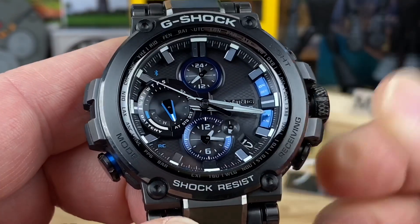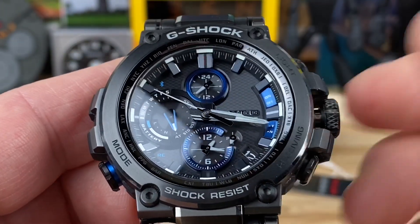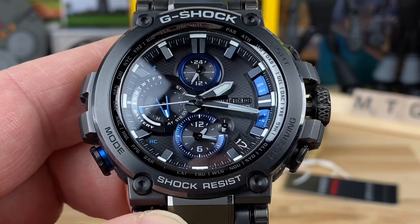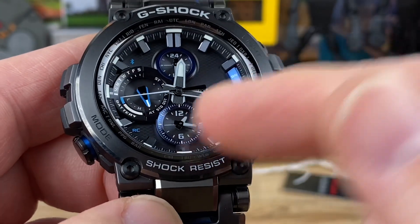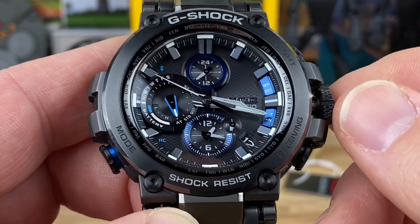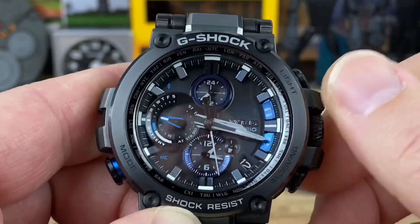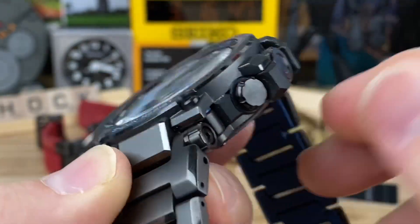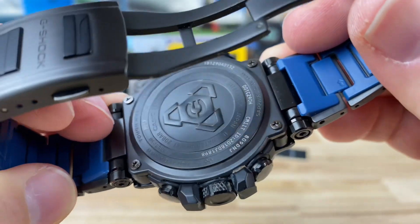I currently have it set to Eastern Standard Time. If I were traveling to visit my West Coast buddies, I could pop the crown out one more position and set that as my main time, with home time as the secondary — which actually makes more sense when traveling. Pushing the crown back down and screwing it in, the knurling is really good and easy to grip even with the oversized crown guards protecting it.